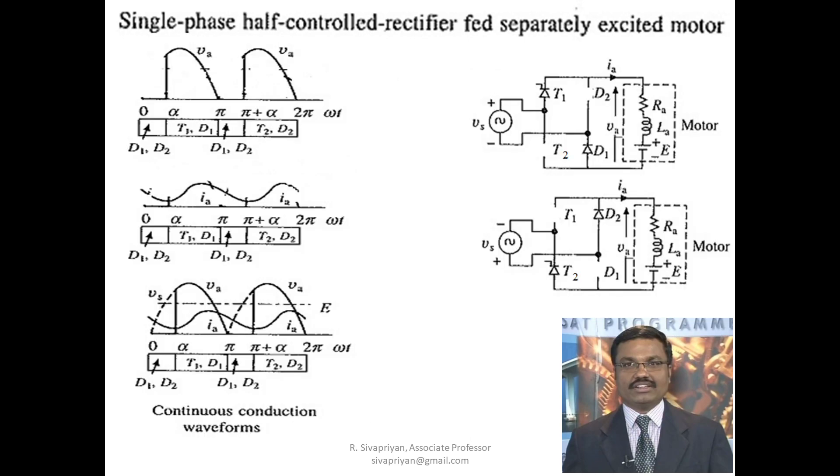Similar to a single phase fully controlled rectifier, here also we get two types of conduction: continuous conduction and discontinuous conduction. In continuous conduction, the armature current flows continuously without reaching zero. In discontinuous conduction, the armature current reaches zero and remains zero for some time before rising again. In continuous conduction, the current keeps flowing without stopping.